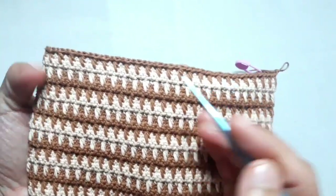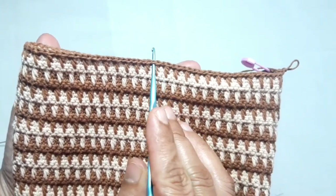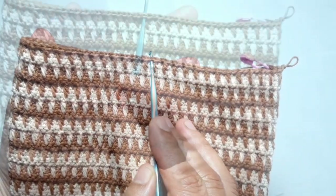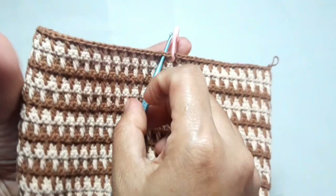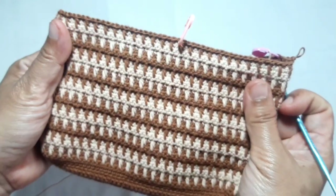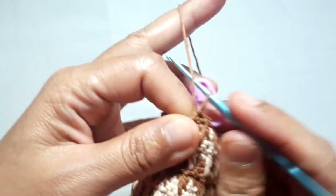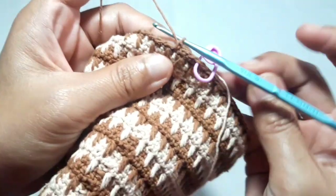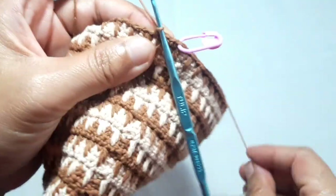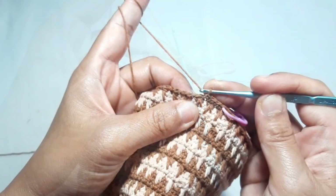Now I'm going to show you where to make the strap hooker. I'm going to make it in the middle of this purse — I will make it here. I'll put a stitch marker to make it easier, then continue working with one single crochet until I arrive at the stitch marker. We will no longer use this cream yarn, so you can cut it.